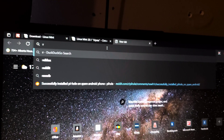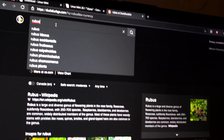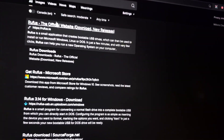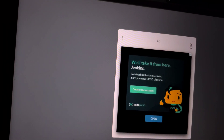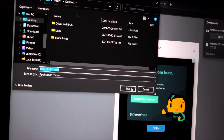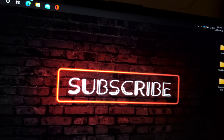Next we're going to download Rufus. Head over to the Rufus website and just download the latest version. Close the prompt, save the file — I have it saved to the desktop. Then open Rufus.